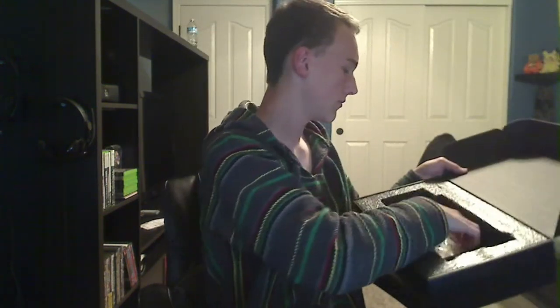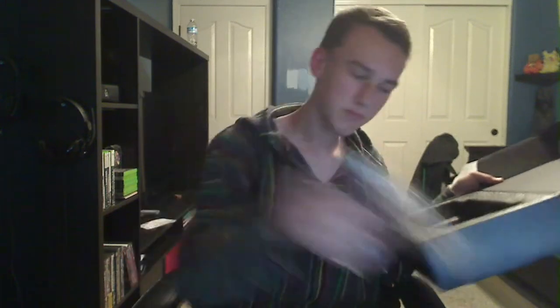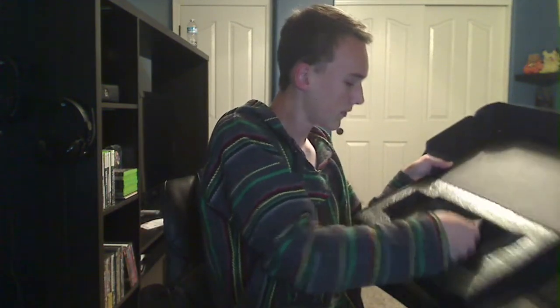There's not much else in the box — pretty empty. There's just a little plastic covering, some cables, a driver disc, and instructions on how to install a graphics card if you don't know how.